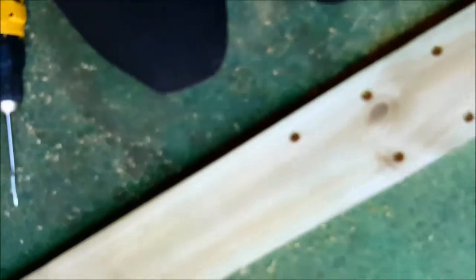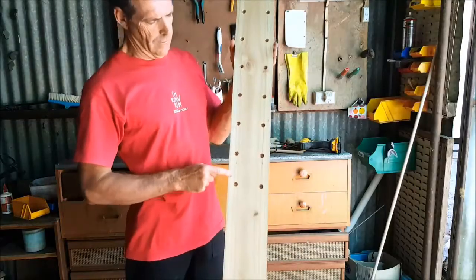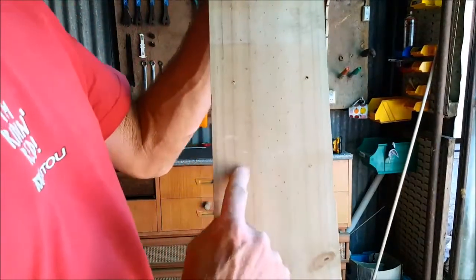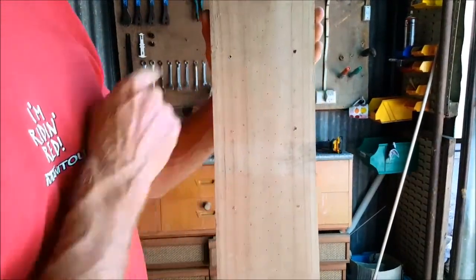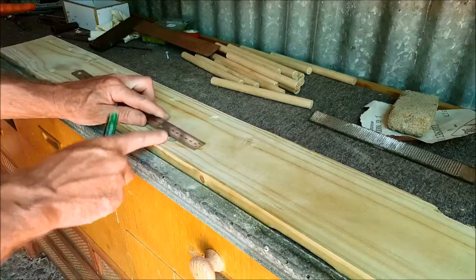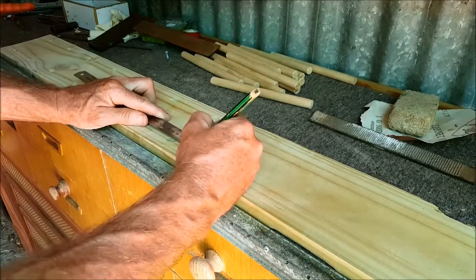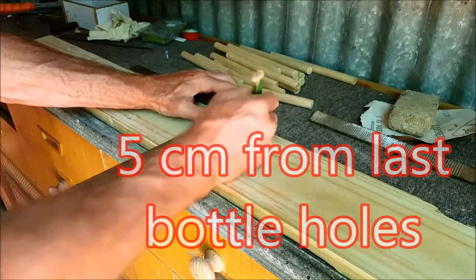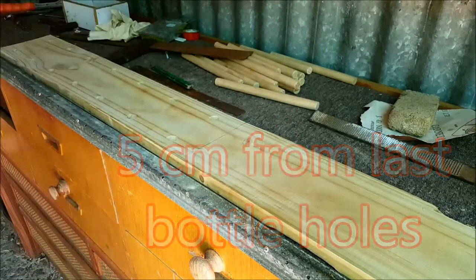By using a spade bit, it leaves a little pilot hole underneath each hole — that's good because we're going to put a screw in there. So that's it for the drilling: 14 holes for 14 water bottles. If you want longer or wider to make three rows, you can do so. Now we'll just chop the excess wood off the other end — remember it's 5cm from the last water bottle hole drilled.